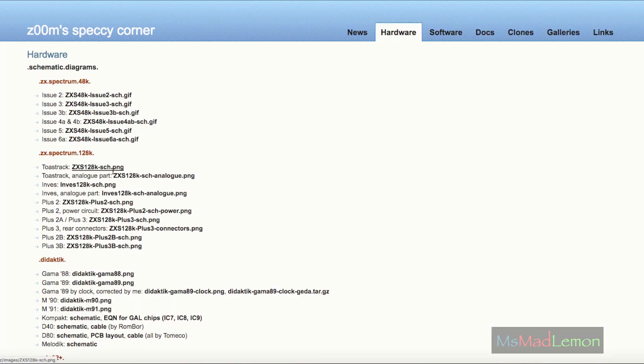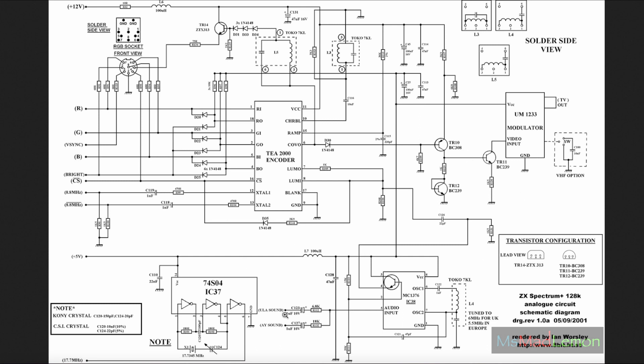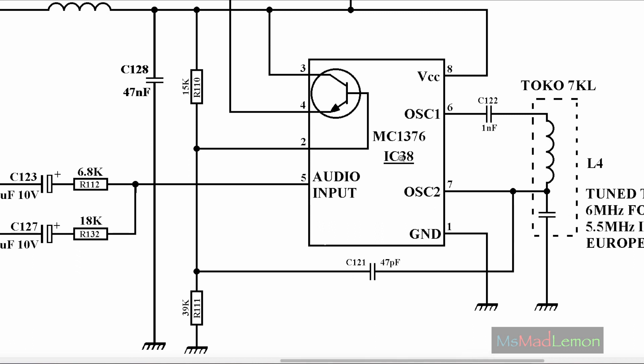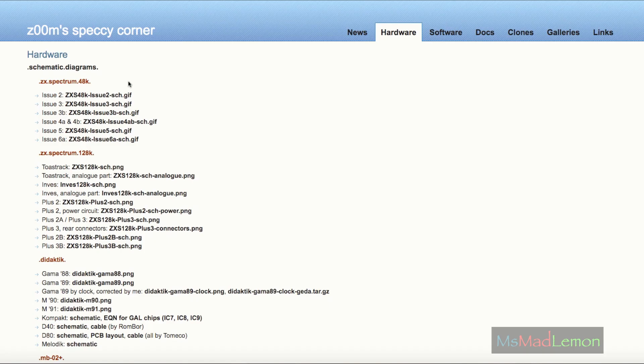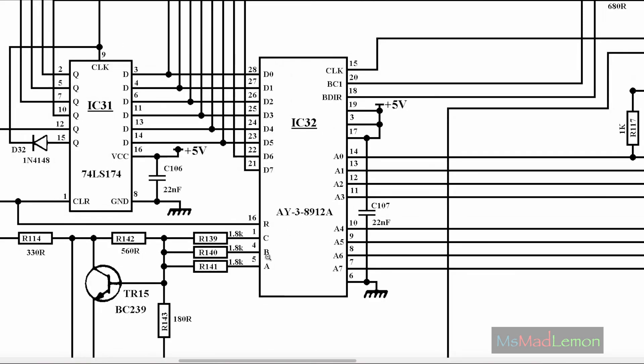Okay, so in search for the schematics for the Toastrack, I came across Zoom's Specky Corner here. It seems to be split into two parts — the digital part and the analog part. I'm naturally drawn towards the analog part. I searched for the mic and the ear parts, which were nowhere to be seen, even though I could see this. Initially I thought R132 was not the resistor I'm looking for — that comes from the AY sound and that comes from the ULA chip. Even when we join here, they go into some sort of audio input, some sort of hybrid IC here. What I'm searching for wasn't here, so I decided to tackle this from the AY chip itself. The AY chip is here and I needed to look at the pinout of this.